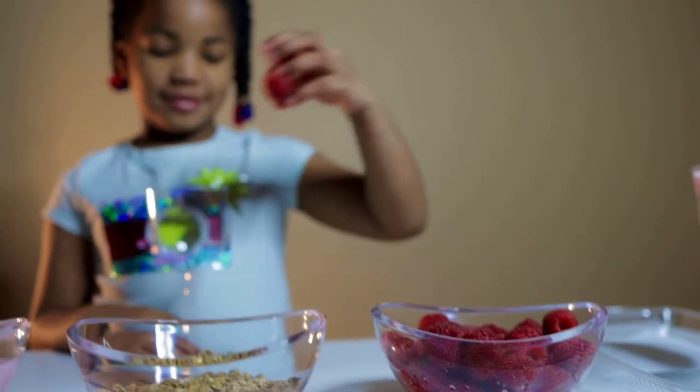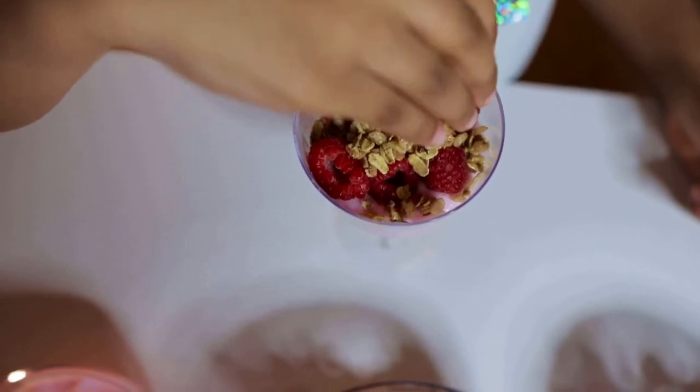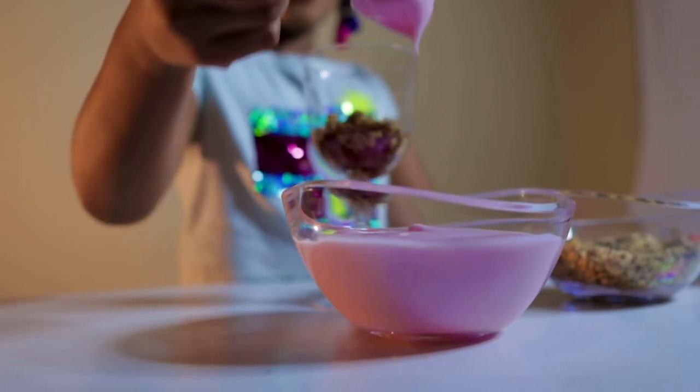This is how you make it. First you need a handful of raspberries. Put it in the plastic cup. And then a handful of granola. And then a spoonful of strawberry yogurt. After you do all of that, here's the fun part — you get to taste it!